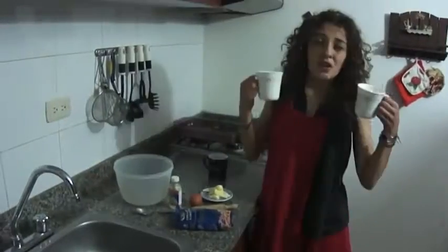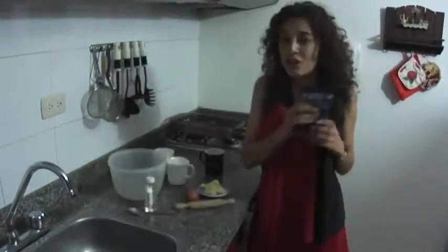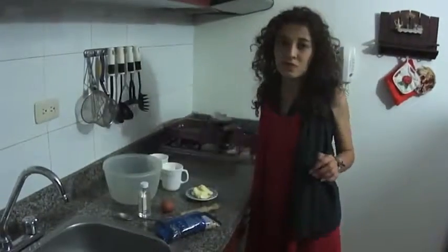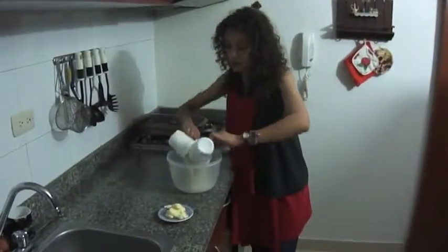Now let's go to the cookies. You will need 2 cups of flour, a bowl, 1 egg, a little teaspoon of vanilla, chocolate chips, and 125 grams of butter. Oh! And a half cup of sugar. First, we put the flour in a bowl.